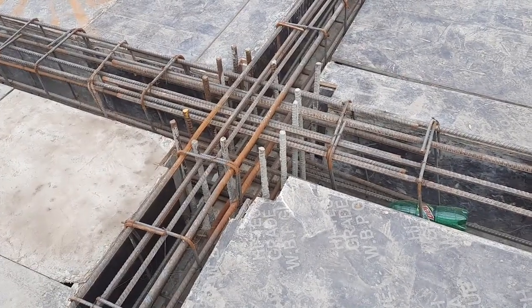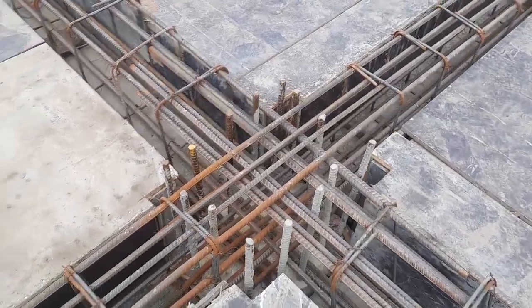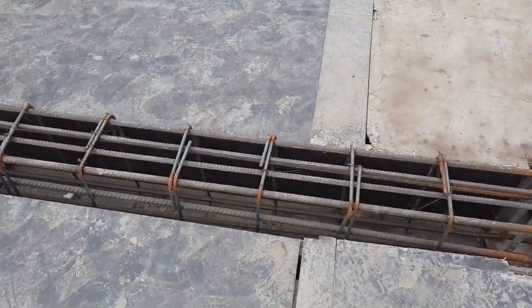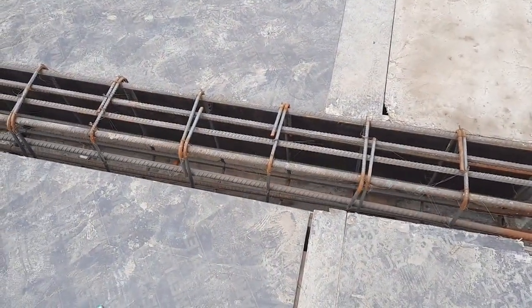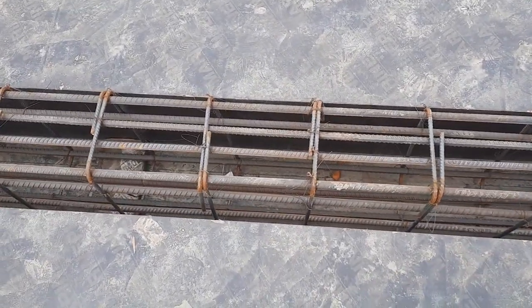Assalamualaikum beautiful people. Today in this short practical video I will guide you for steel reinforcement details and RCC slab beam. This slab beam is being designed for a four-story commercial building. They used heavy steel reinforcement here.